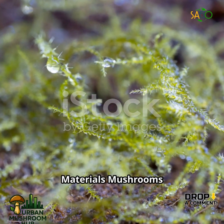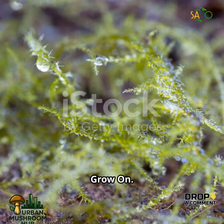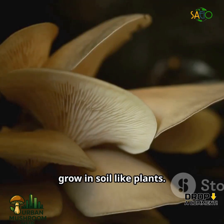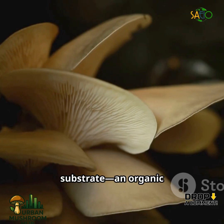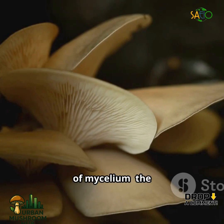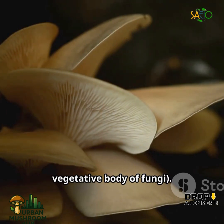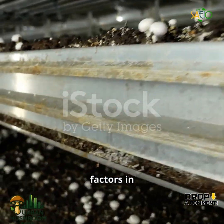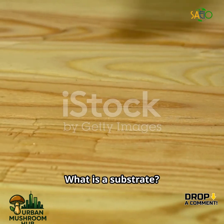Substrate Basics: Materials mushrooms grow on. Mushrooms do not grow in soil like plants. Instead, they require a substrate — an organic material rich in nutrients that supports the growth of mycelium, the vegetative body of fungi. Choosing the right substrate is one of the most important factors in successful mushroom cultivation.